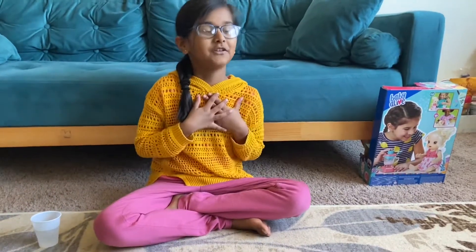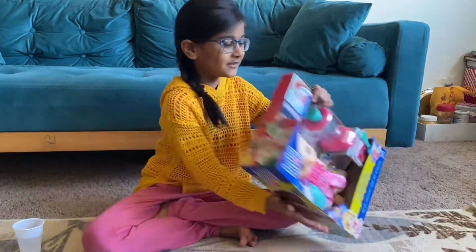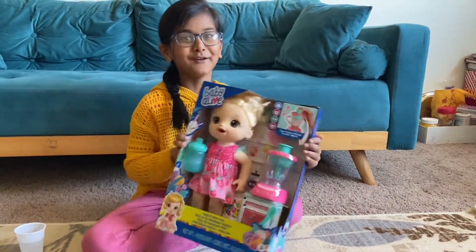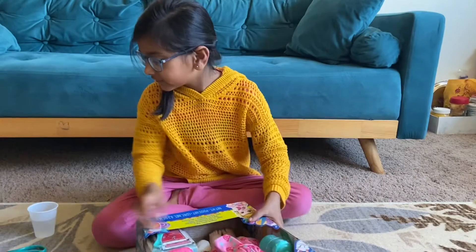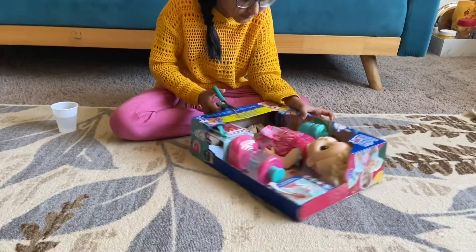Hi friend, welcome to Kiwi's Childhood Journey! Today we're going to be unboxing Baby Alive. I'm so excited to unbox this cute little girl here, so I'm going to start by unboxing the baby. It's so adorable.